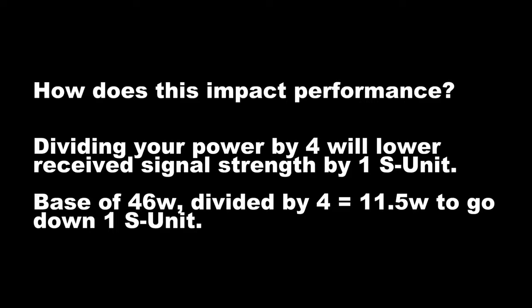You may recall that you have to quadruple your power in order to impact a receiver by one S unit. What this means is: if you are running 5 watts and a receiver has 2 S units on the received side, to bring it up to 3 S units you would have to increase your power to 20 watts. The same principle applies with losses — if you divide your power by four, the signal on the received end will be reduced by one S unit. In our real-world example starting at 46 watts: dividing by four gets us to 11.5 watts, which lowers received signal strength by one S unit. Since our real-world application with RG8X was about 15 watts, we would lose approximately one S unit.